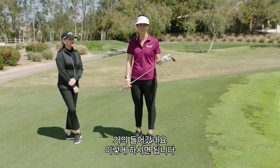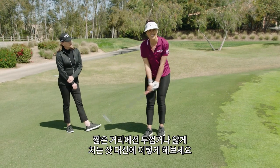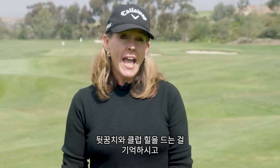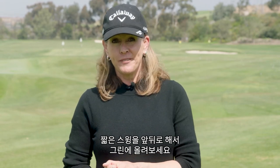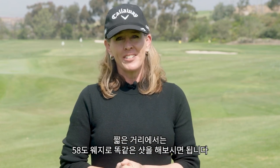Just like that, it's a much easier downhill shot instead of chunking it or hitting it thin from a very short distance. So remember: lift your back heel and the heel of the club, take a short swing back and through, and run it up onto the green. You can do the same shot from a shorter distance with a 58-degree wedge.